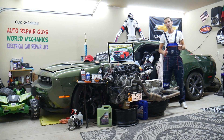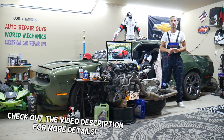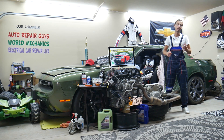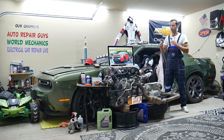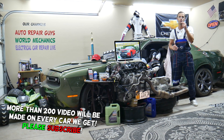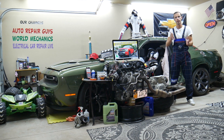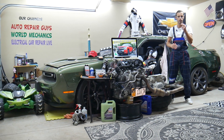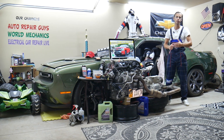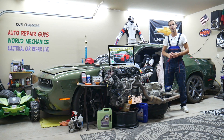Hey guys, welcome back to Electrical Car Repair Live. Thank you for watching and subscribing to the channel. Today will be a super helpful video for anyone with a Chevy Silverado — this generation right here, from year 2007 to year 2013. If you need to find where the fuel injector fuses are located, you have two fuel injector fuses: one for each side of the V engine. We'll explain where to find these two fuses, where you can buy cheap parts, tools, fuses, and relays — that way you don't waste your money and time. It's important to always test fuses and relays, and all that will be covered absolutely free.